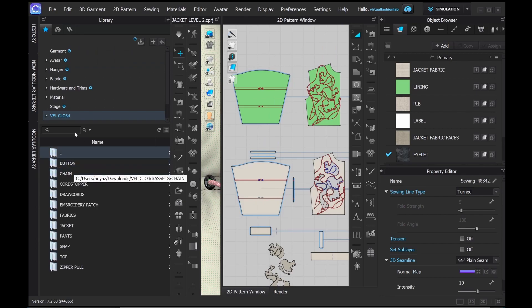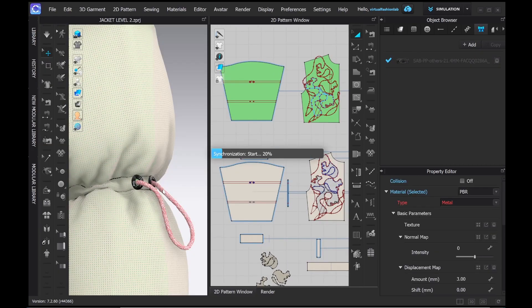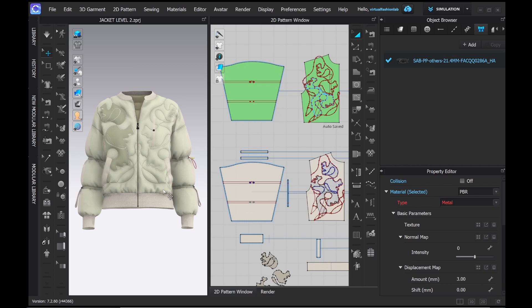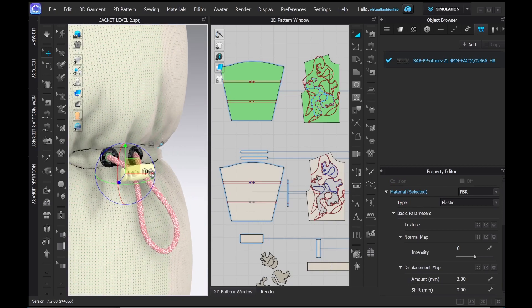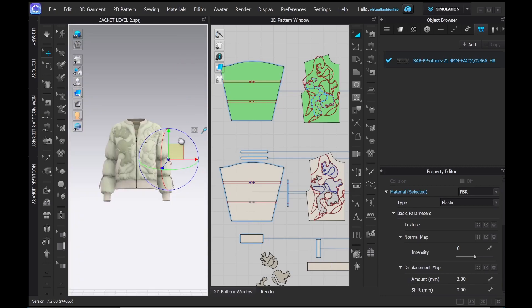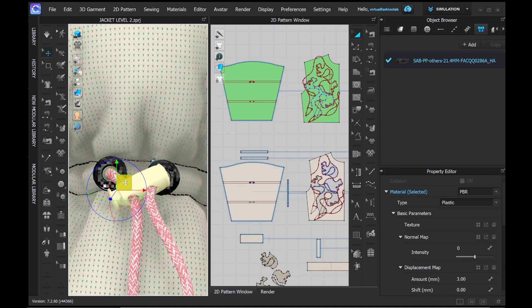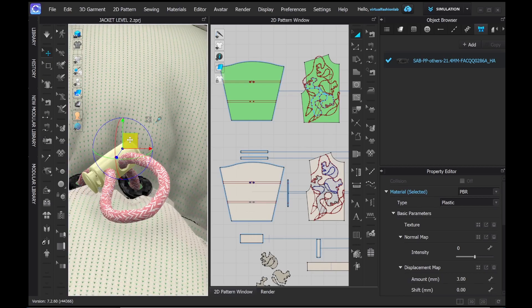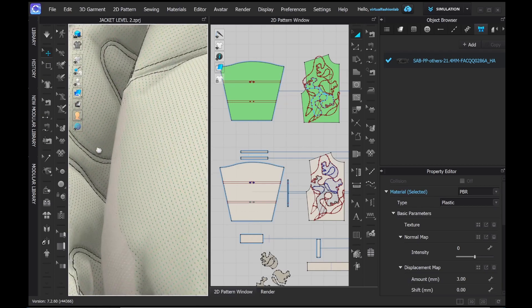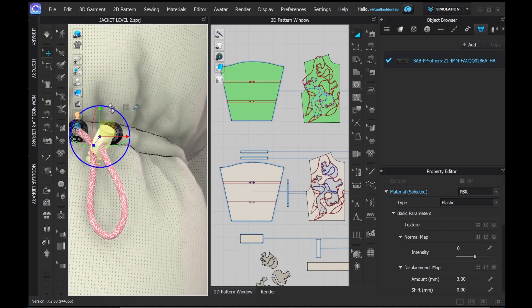Now let's add the draw cord stopper. This one I simply downloaded from the CLO Marketplace — you can find many there, free or paid, or you can create your own. There's a lot of moving around involved, kind of like being a CGI or VFX artist, making sure your 3D objects connect well with each other. Unfortunately there's no tool yet where you can set the draw cord to go through holes or be more stable and move together with the stopper. So that sometimes takes longer, and sometimes it just happens organically very quickly.